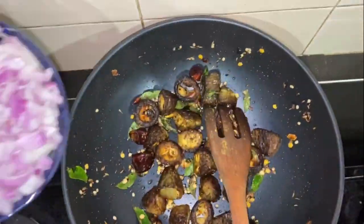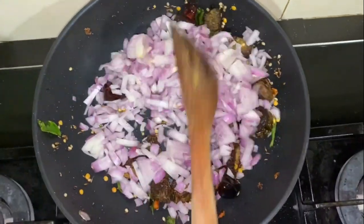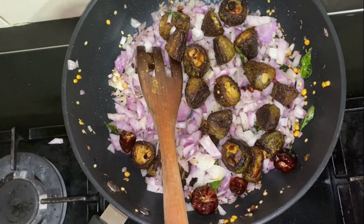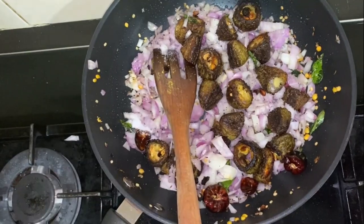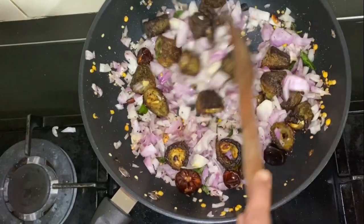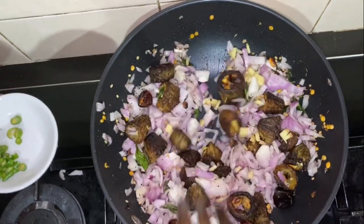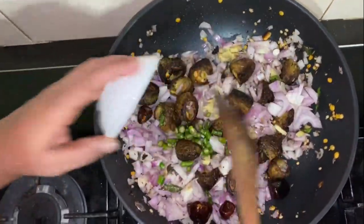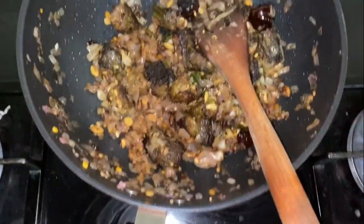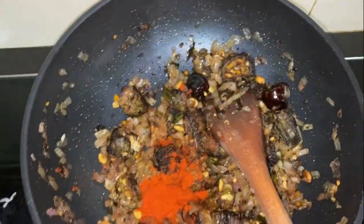Now add the onions and sauté well. Leave until the onions become brown. Add salt, add ginger and chillies, wait until the onions become brown, then add chili powder.